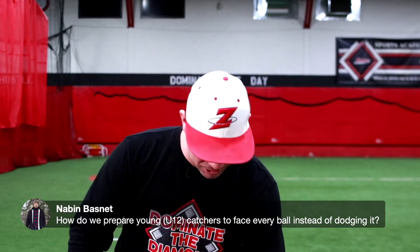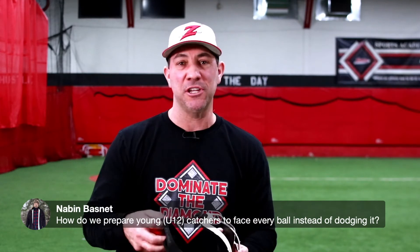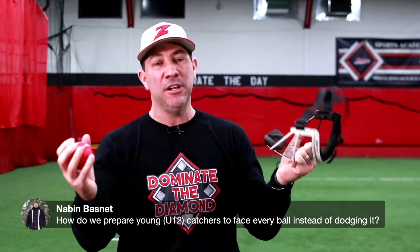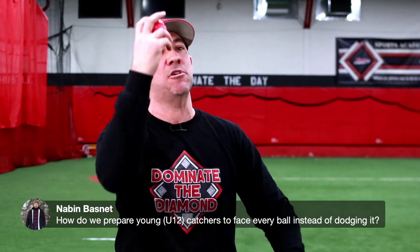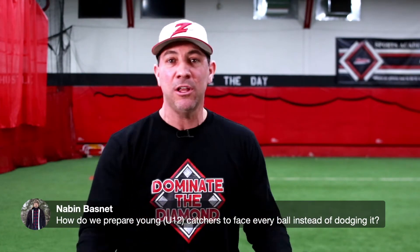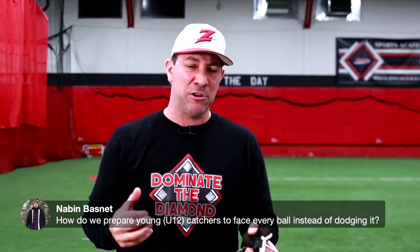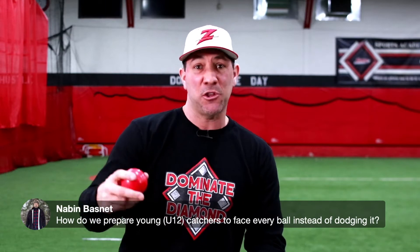I'm going to show you a cool drill. I'm going to have Coach Steve toss some balls to me. We've been doing all kinds of fun stuff, especially with the little guys — taking balls, throwing them up, having them hit the ball on the top of their head to make sure they're getting underneath the ball. Rolling balls, having them move around and let the ball go between their legs to make sure they're getting in front of the ball.